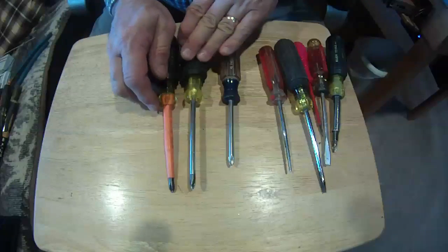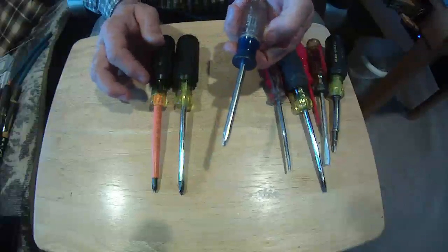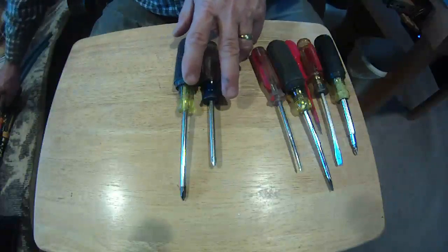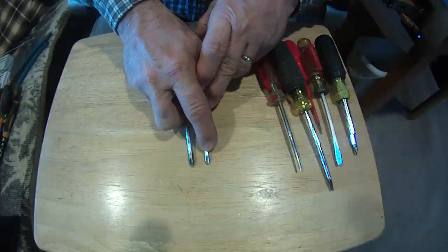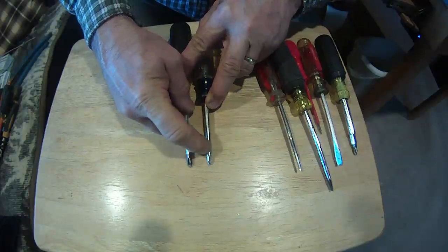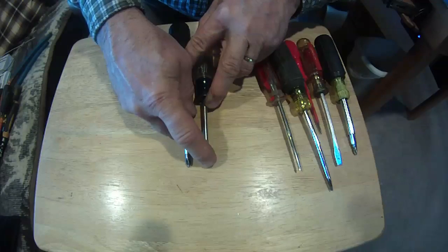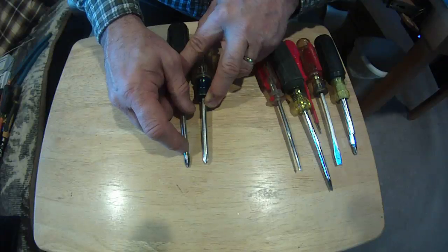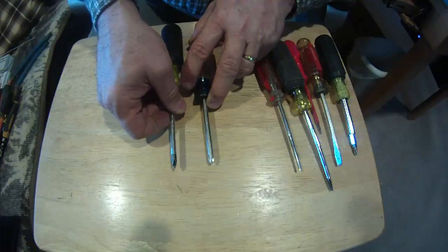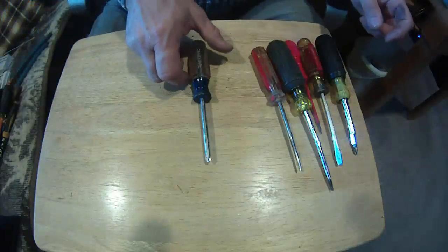This is a standard Klein Phillips and this is a Craftsman Phillips. One thing I wanted to point out: when you look at these two Phillips, you notice how one's got a black tip and one doesn't. Klein is under the idea that they don't chrome their tips — they stop the chrome short — because chrome is slippery. If you put chrome on the end, it gives you a better chance that the screwdriver is going to slip out of the screw. That's why you'll see a lot of Klein Phillips are not chromed on the very end. And of course it's got the rubber grip.